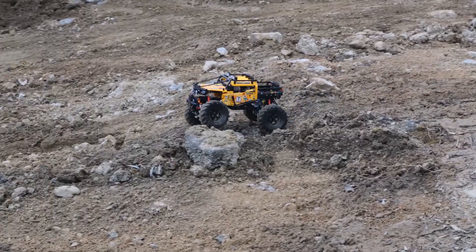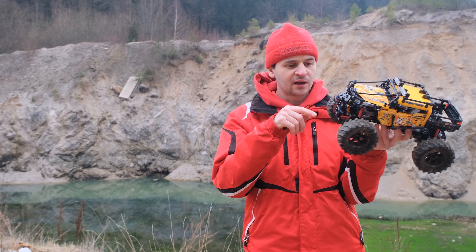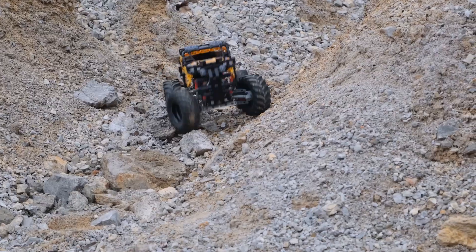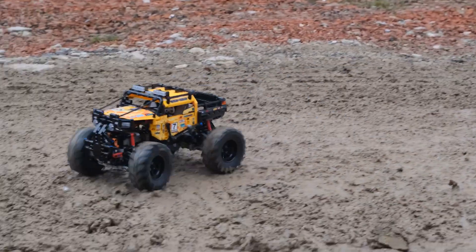It really shows when you're driving off-road. The gear ratio uses the fast Buwizz output, driving the differential and then driving the hubs, so it's a really good balance between top speed and off-road performance. I decided to make a quick video about this model before we take it apart.